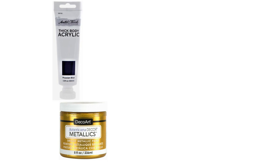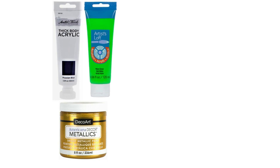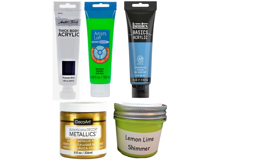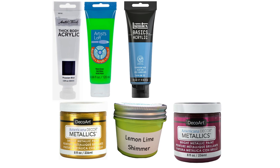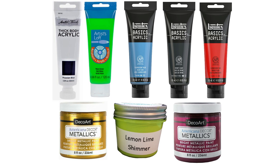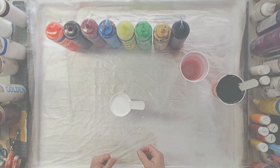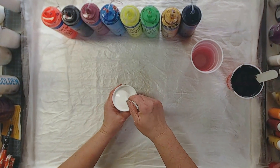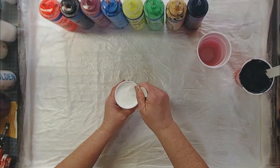I'm going to be pouring approximately 16 ounces for my 20 by 20 canvas. We're using Prussian Blue by Master's Touch, 24 karat gold by DecoArt, Artist's Loft Neon Green, Lemon Lime Shimmer from Porridge Posse, Liquitex Basics Neon Blue, DecoArt Berry Metallic, Liquitex Basics Payne's Gray, and Fluorescent Red from Liquitex Basics. Also, we'll be using General Finishes Snow White as an accent color.